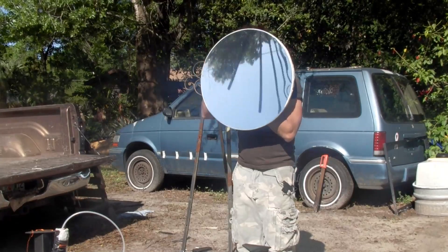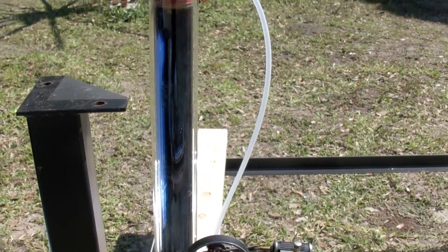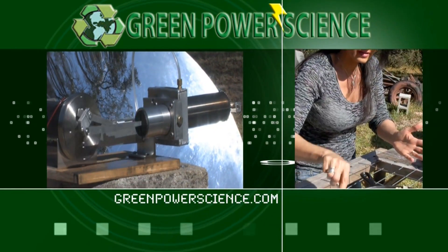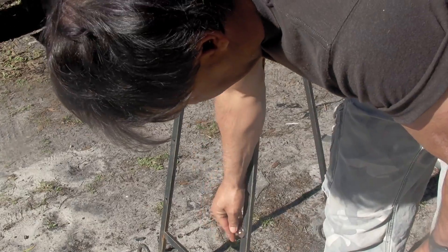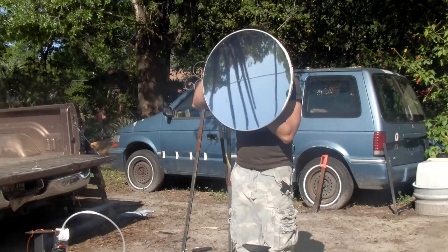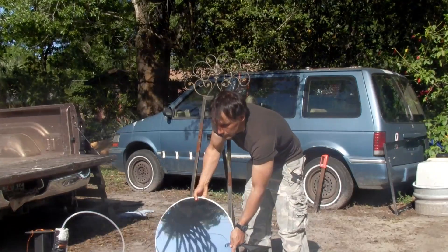In this video we'll be using the trash can lid to power a small steam engine. Using rare earth magnets on a metal easel, our trash can lid attaches easily. The drum type Mylar is sucked into shape using manual power.